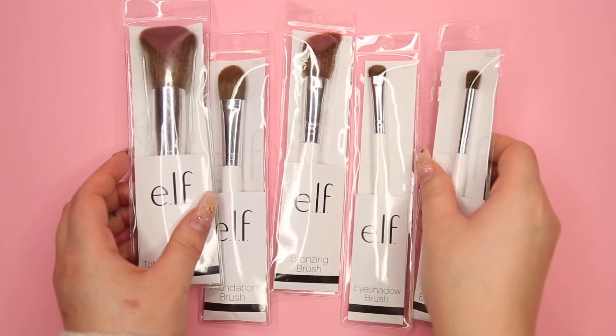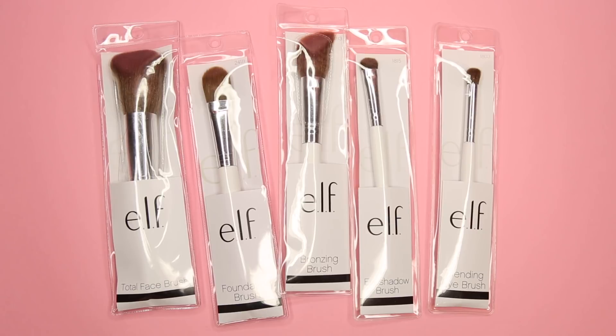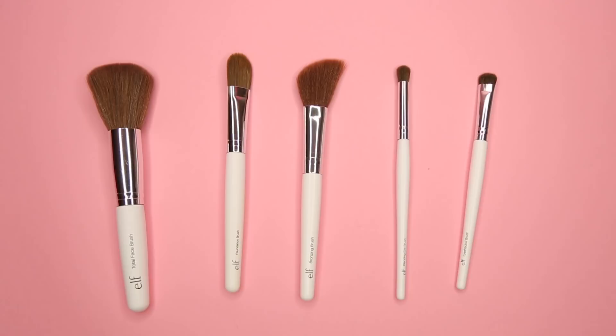Let's hop into this DIY. I hope that you guys enjoy it and I'll stop blabbing. So these are the brushes that I'm going to be using — they are super affordable. I know in Canada you can actually get them at the dollar store, in America at Target. I'm not sure about overseas, but they are pretty readily available.